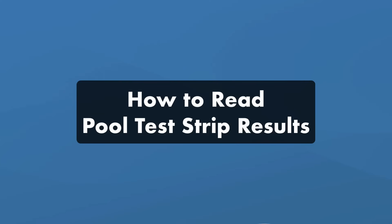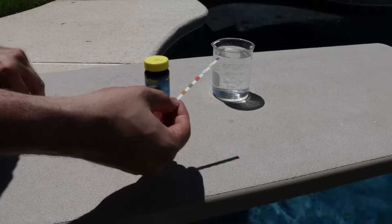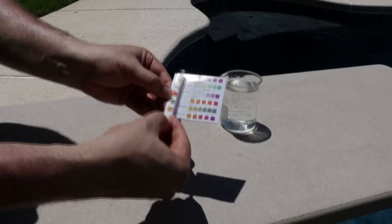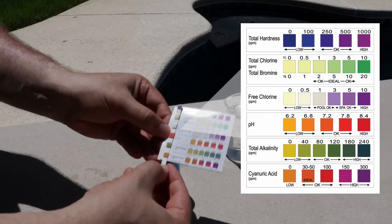Here's how to read your pool test strip results. Most levels are measured in PPM, or parts per million, and each test strip brand may be slightly different, but here's what you'll find on a standard test strip.